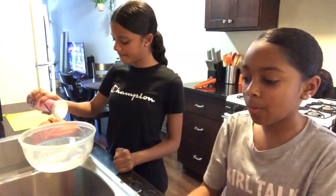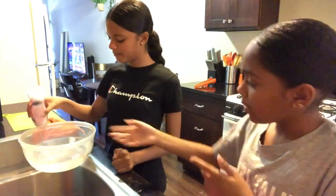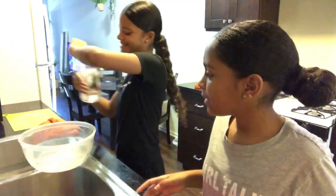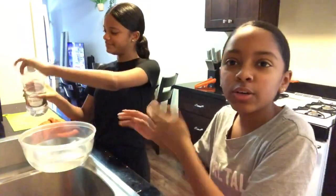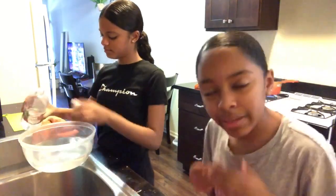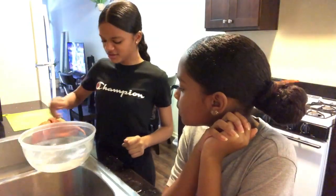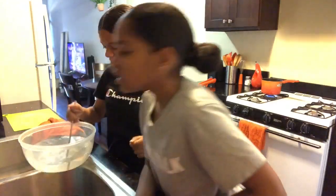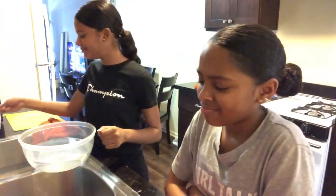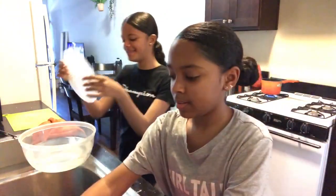Mix it a bit and then put our rice paper in the bowl — just a little dip and then dry it a bit and then make the egg rolls. And I'm gonna mix it. Ew, it stinks. It smells like you. No, it smells like you. Now we're gonna dip this.